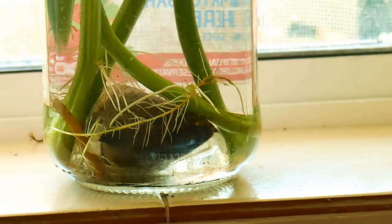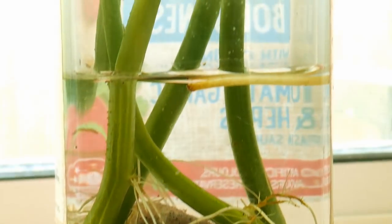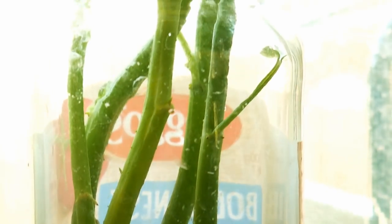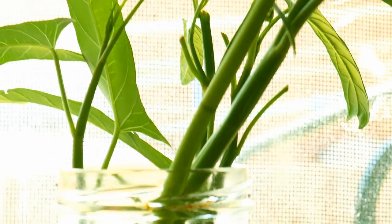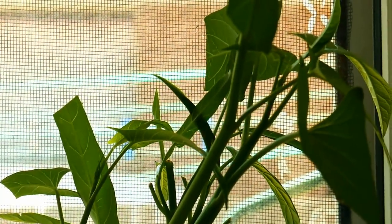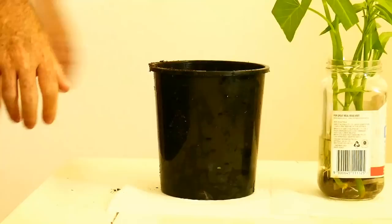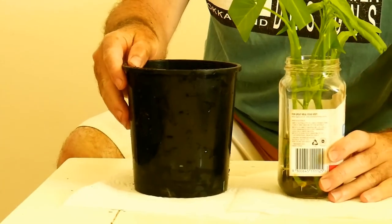One week after these cuttings were taken, they have shot roots on the leaf nodes and at the bottom of each cutting. In this water jar you can also see a tea bag full of minerals and worm castings, which helps the plant's root growth and simulates its natural environment. However, it's not essentially important — it just helps accelerate things.